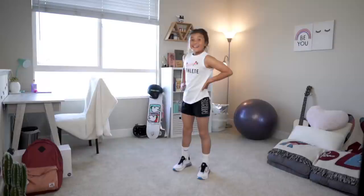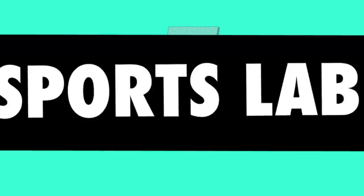Good job, Ocean. That was fun. But now I'm gonna kick it off to my friend Jazz — she's bringing back Sports Lab, so don't go anywhere.